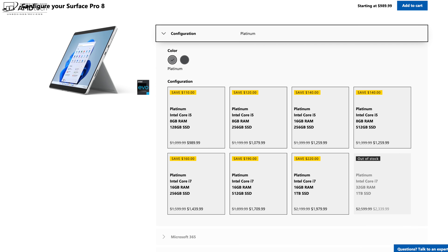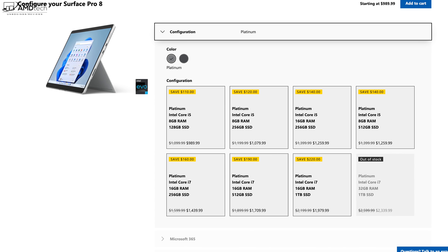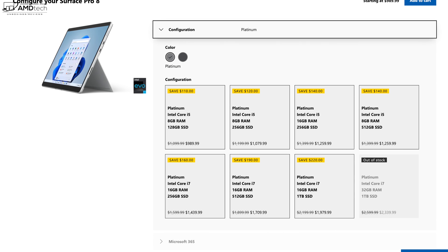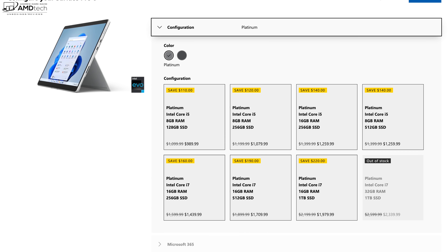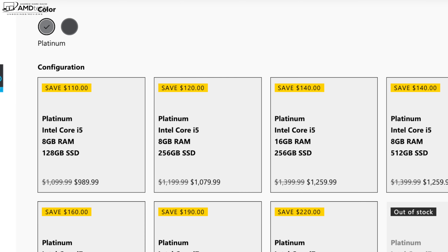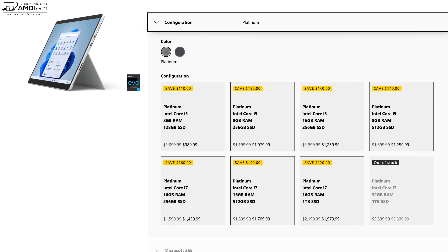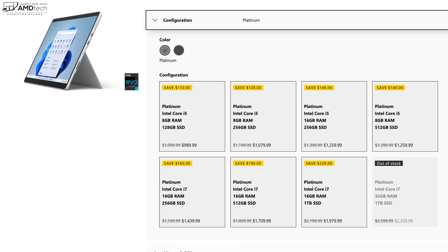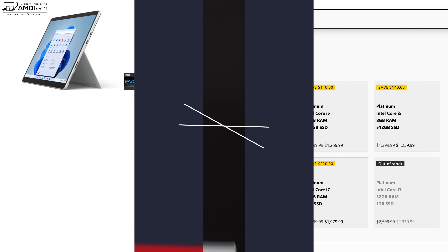I went with the entry-level model to see what most people unfamiliar with this device would get. $1,099 is not cheap and it is definitely a price increase from the previous generation. You only get 128 gigabytes of SSD storage; for $100 more you get 256 gigabytes, which is a lot better. The good news is you can upgrade the SSD yourself. I'm also glad to see they no longer offer a SKU with only 4 gigabytes of RAM — the entry-level model now starts at 8 gigabytes.